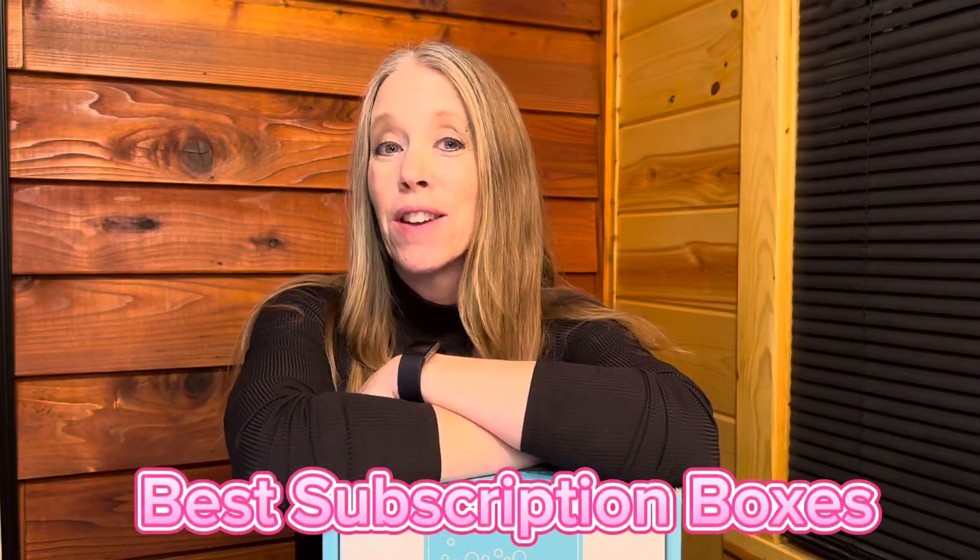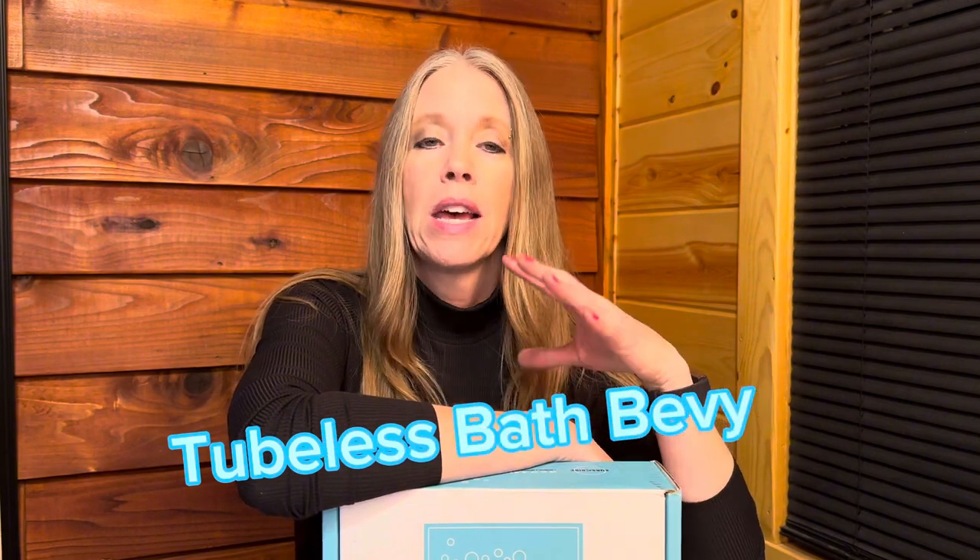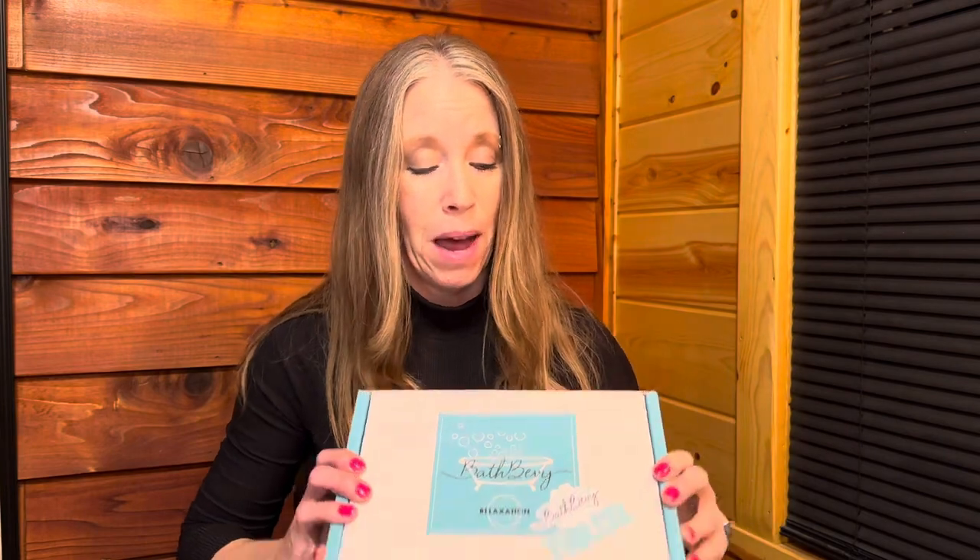Hey everyone, Sheila here from Best Subscription Boxes. Today I have an unboxing of a really cute and smart subscription box. This is a box by Bath Bevy — Bath Bevy has another subscription box that is just for people who enjoy taking baths. But for those of you like myself who either have a really tiny bathtub, no bathtub at all, or just are not into taking baths, they have a box called Bath Bevy Tub-less Bath Bevy.